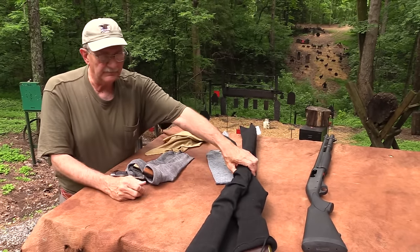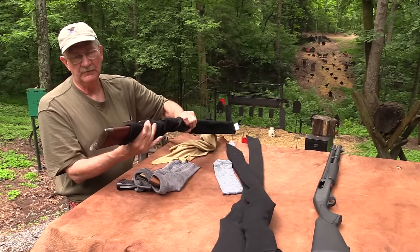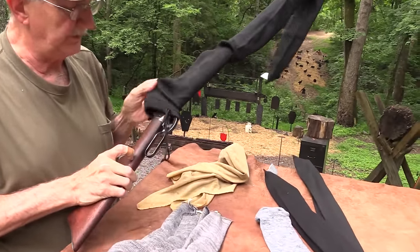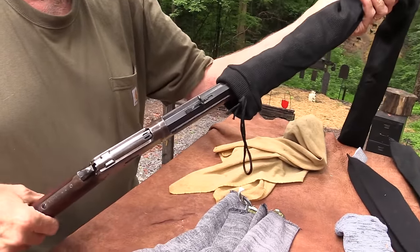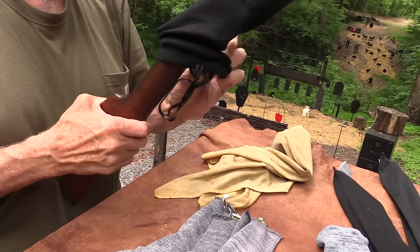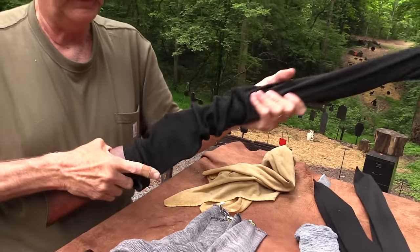Same thing with rifles. Here's one — yeah, I don't want to scratch up this old Model 92. I want scratches from general wear, not from banging against each other in the safe.